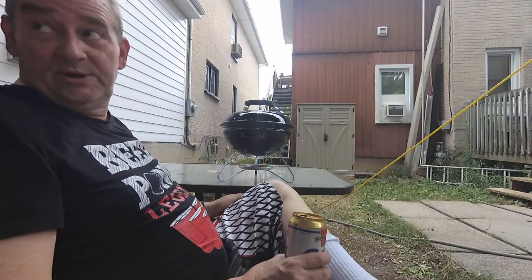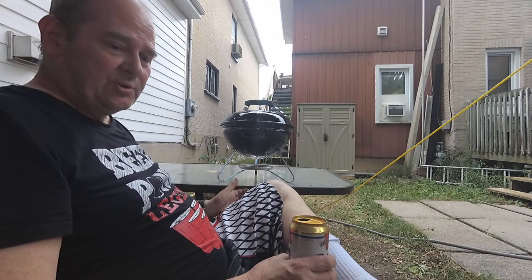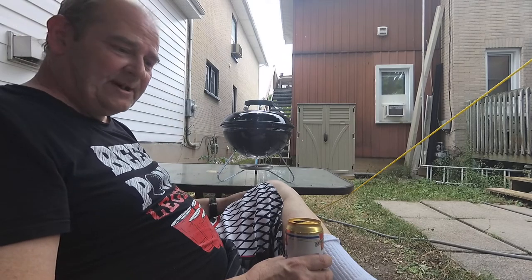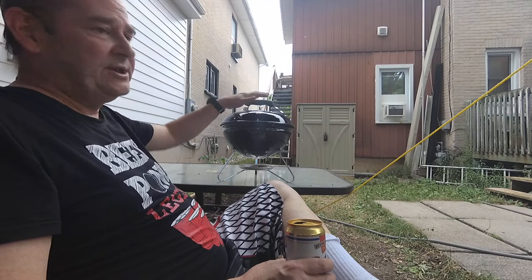It'd be a lot like the wood-fired oven. Once you get your coals down to a reasonable amount, it's hot with no flame — you get that hot, radiant heat like this.